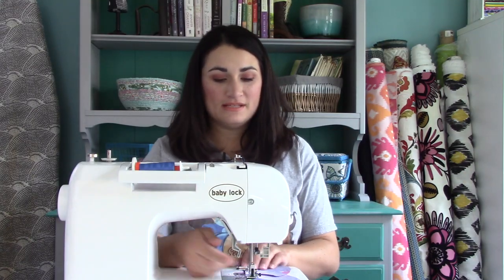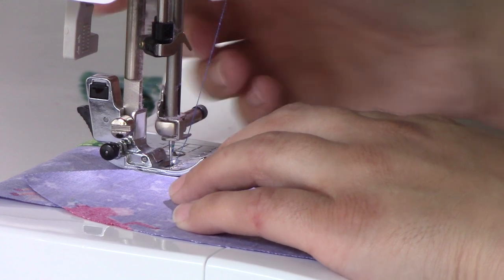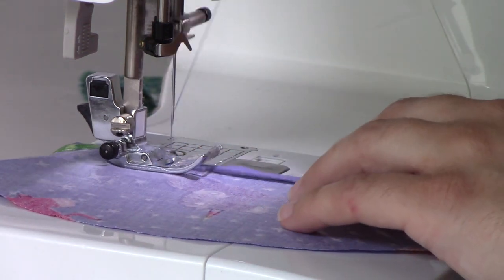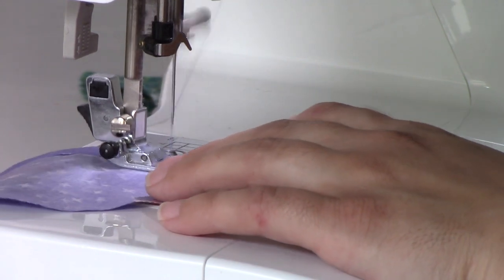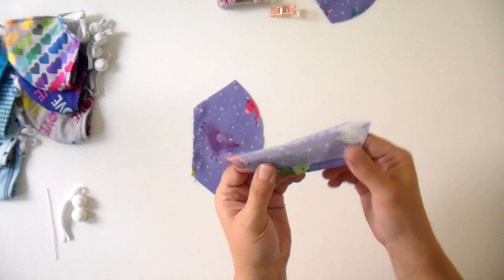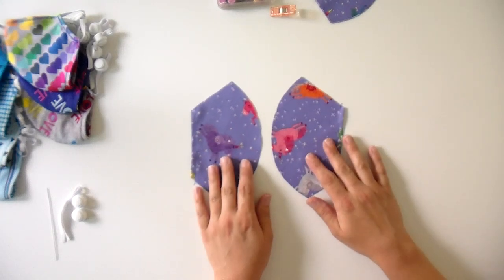You can chain piece these. For those of you who don't know what that is, it means you're just going to lift up your presser foot with your needle down and slide your next piece in — give it a little bit of space and the feed dogs, which are what's moving the fabric underneath, will just take it and push it through. It saves you time and a lot of thread. So now I've got this really securely hemmed up. You can see that I've got that stitch line real close to where I fold it over, so those threads are not going to fray and we can use this confidently.